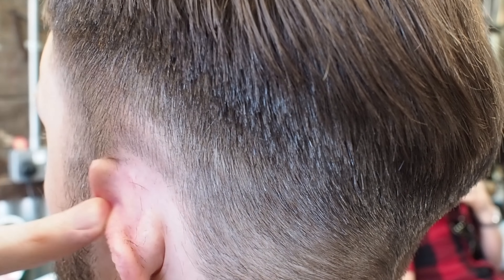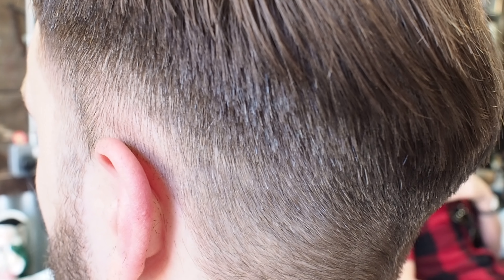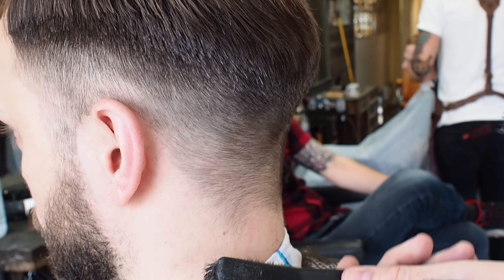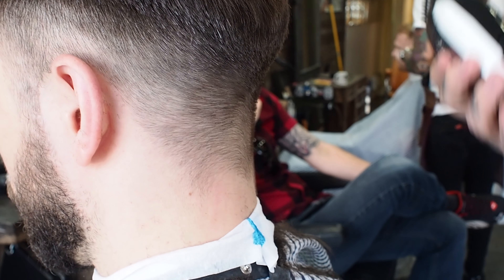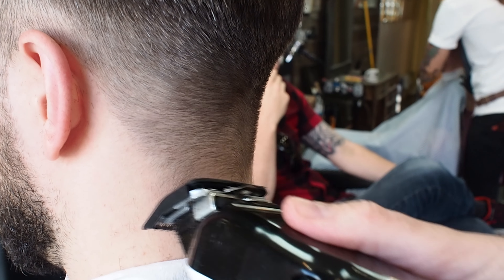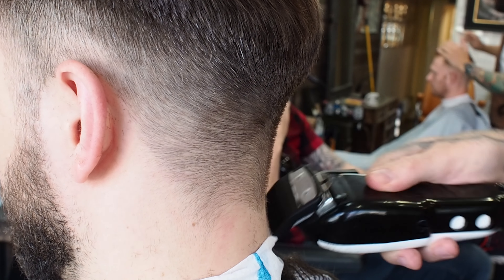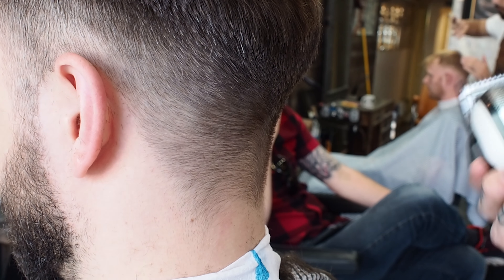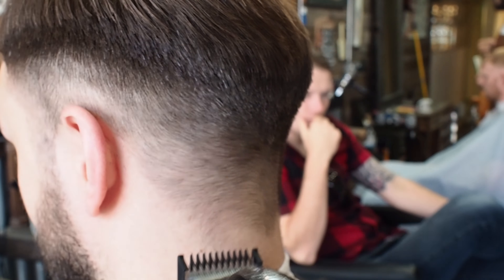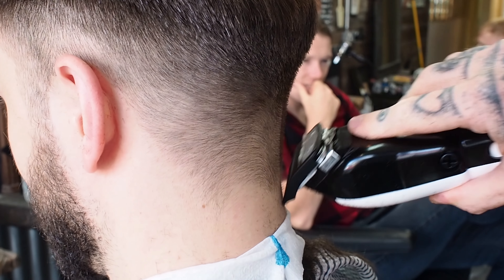I'm just flicking it out on the ends just to blend that in. This is not a fade, this is just a short man's haircut. Dave's hair grows up and round that way, so we're just going to bring the clipper in at a different angle to take the hair away. I'm a special Dave. You are special Dave. Everyone's special. If we use this video on YouTube, the title should be Special Dave's Short Man Haircut.